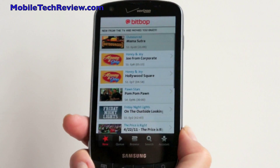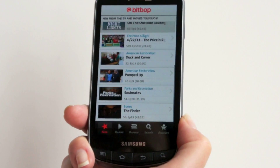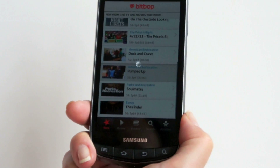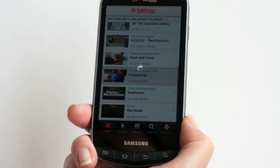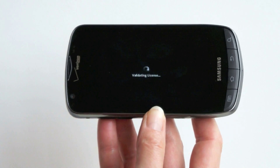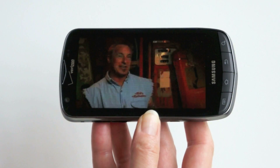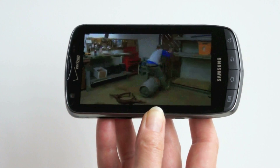Now we're in the Bitbop application, which tries to compete with Mobi TV, like T-Mobile TV. It's owned by Fox Mobile and is a $10 a month service. They do have some major network content available. You can choose your streaming rate and either download to watch later or stream it now. We are in an LTE coverage area. At the 9 meg setting, that's not bad looking — not superb either, though.